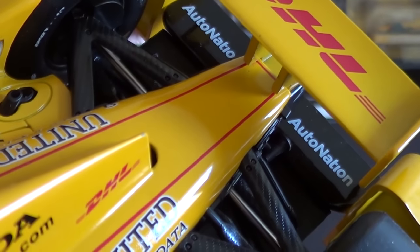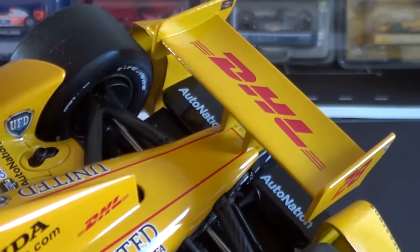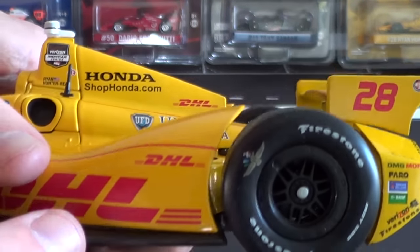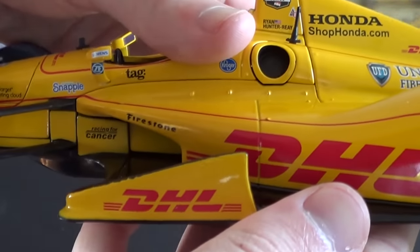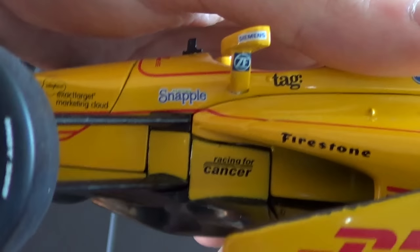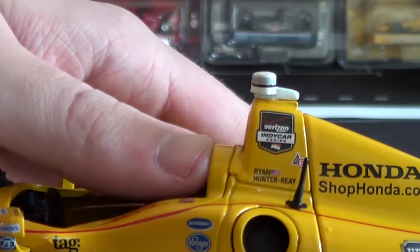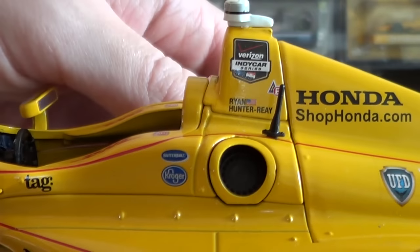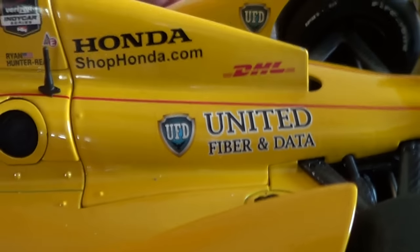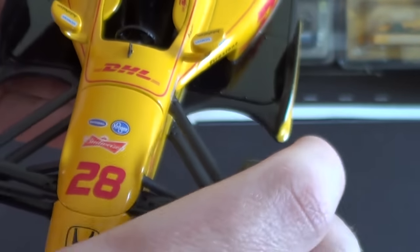You've got the AutoNation logos there as well — another thing you didn't get on the original release. The car number is 28 because of Ryan Hunter-Ray's charity, Racing for Cancer. It's something to do with 28 million cancer survivors or 28 million people affected by cancer. And of course there are the United Fiber and Data logos, and the front wheels do not turn on the Greenlight Indy cars.